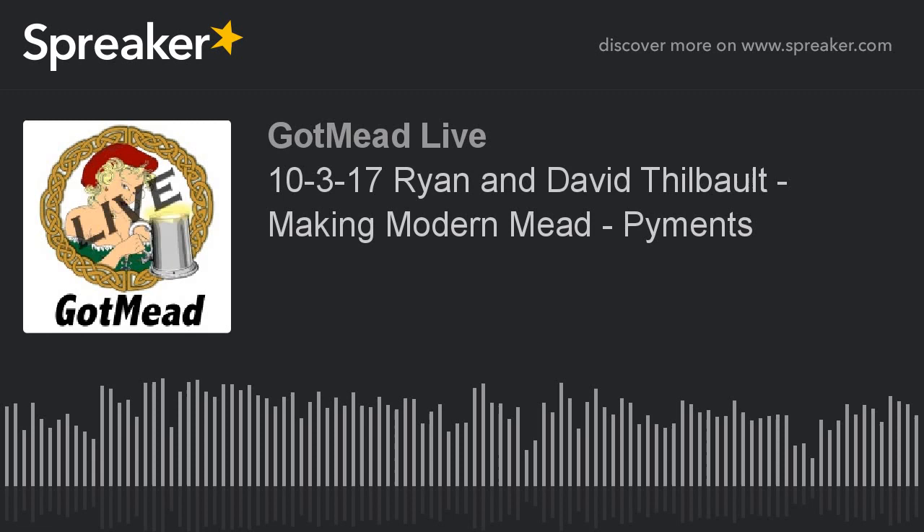I want to jump in here just for a minute to clarify a couple things to our listeners. I expect we probably have a lot of brand new fermenters, and I want to answer questions in advance. AJ, I know you make an awful lot of wine too. I don't know that I've ever bought a wine kit that didn't come with anything other than EC1118.